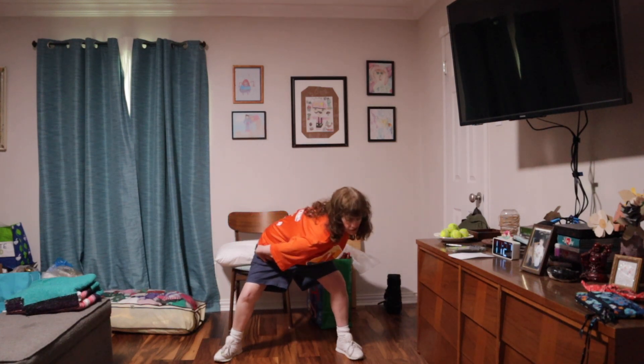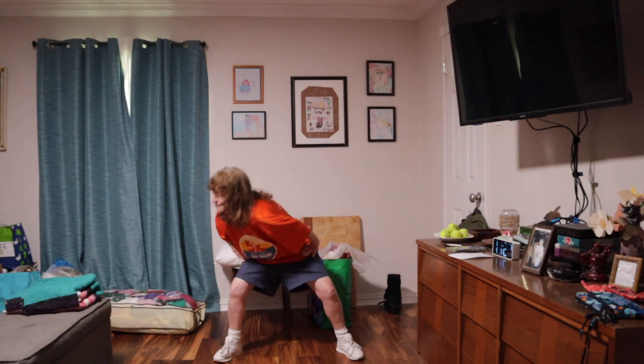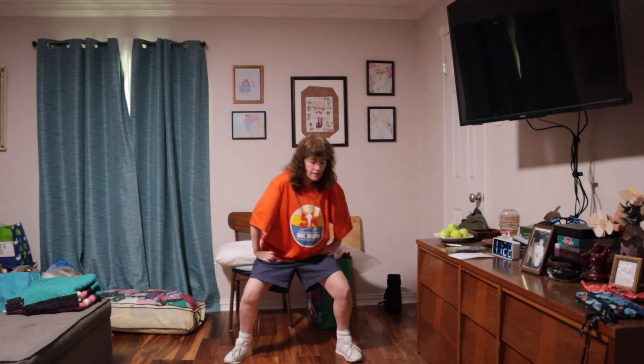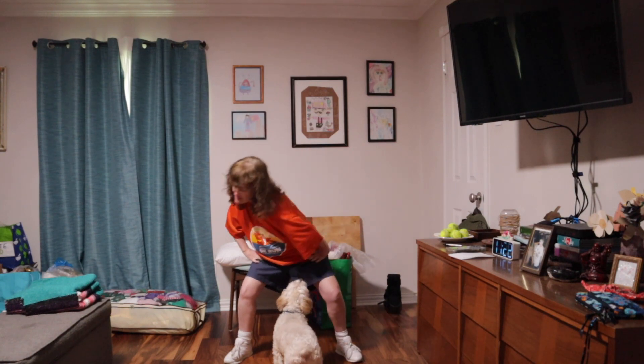And we're going to do it again. One, two, three, four, five, six, seven, eight, nine, ten — Hello, Henry! Shake it out. And last time: one, two, three, four, five, six, seven, eight, nine, ten.